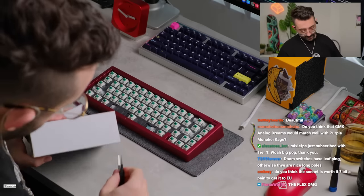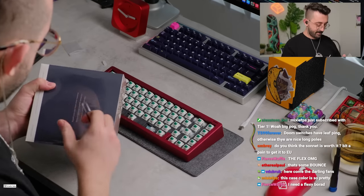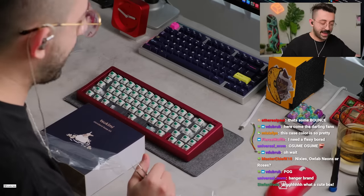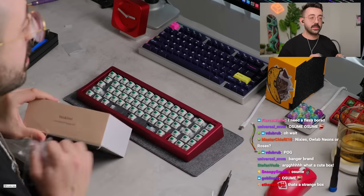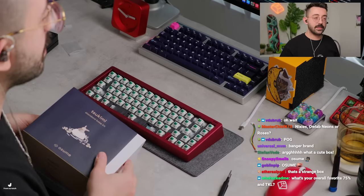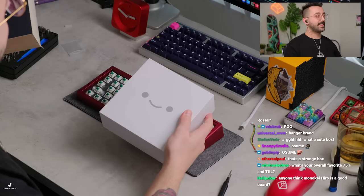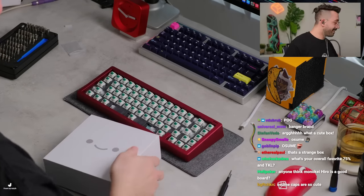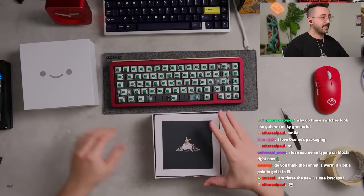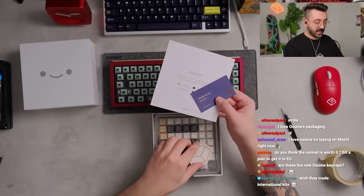The top keyboard is the Mode Sonnet. It is keycap time! Let's open this up. We're using some nice keycaps from Osami — I think this set is gonna look good. My girlfriend picked it all. I forgot the diffuser but I'll put that in later. It's actually such a cool box — look at this little smiley face.